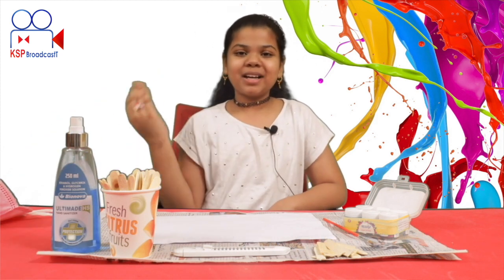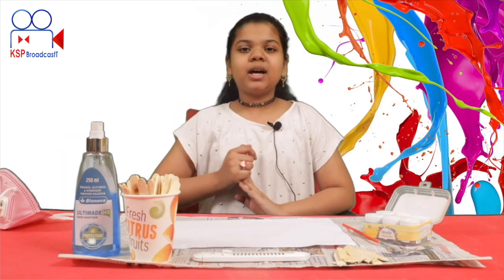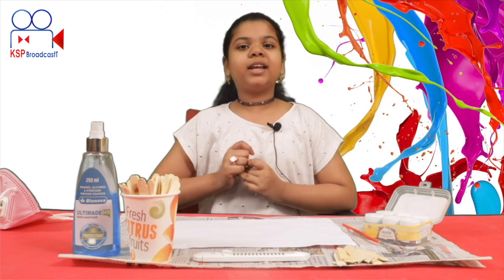Hey, hi! Welcome to Crafts by Shabya. I am going to craft this time — a photo frame, but in a different style.